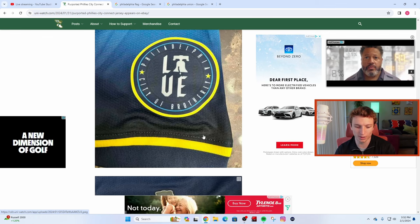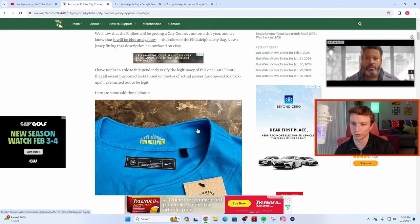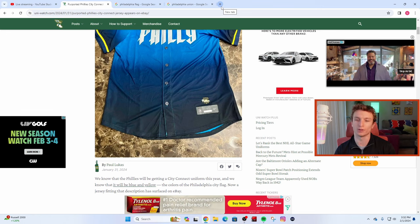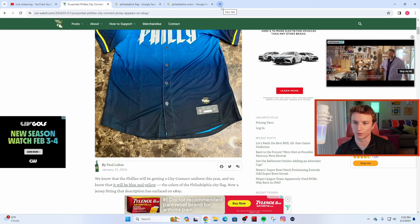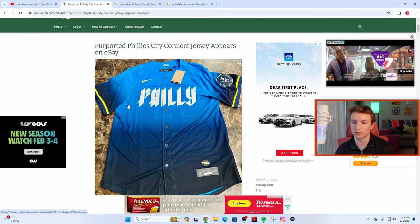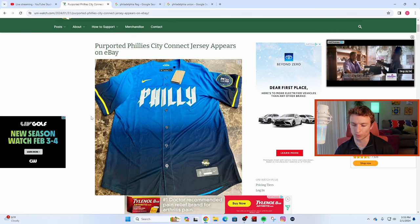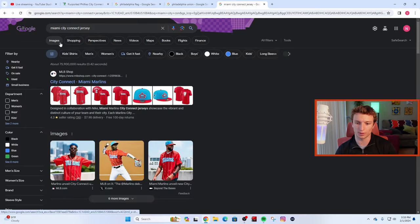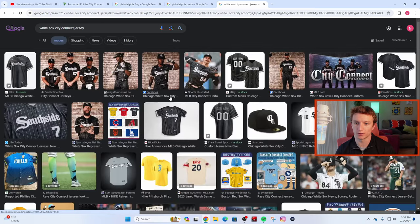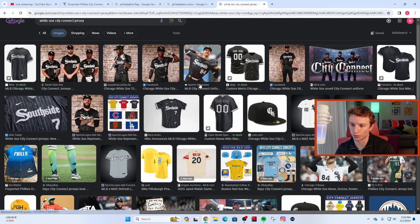My opinion is that it's really lazy when Nike just takes the concept of the city's flag and uses that to 'connect' with the city — no one in Philly really cares about the Philadelphia flag. That said, I think it's still good design and I'm glad it's not terrible. One of my favorites is Miami's — the colors are vibrant and Miami Vice-like with the teal and red. Same with the Chicago White Sox, with 'South Side' written across the pinstripes, which kind of reminds you of one of their really old uniforms.